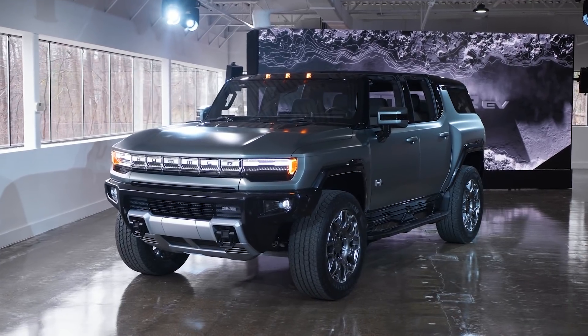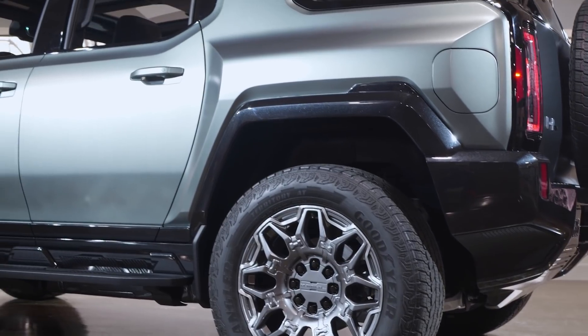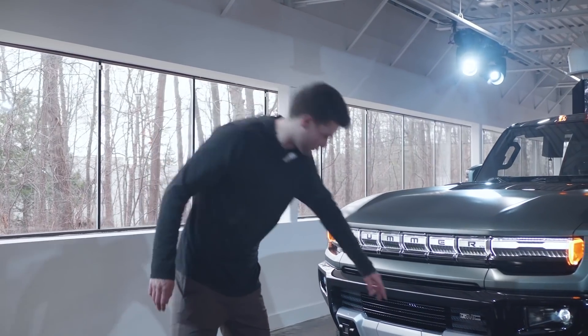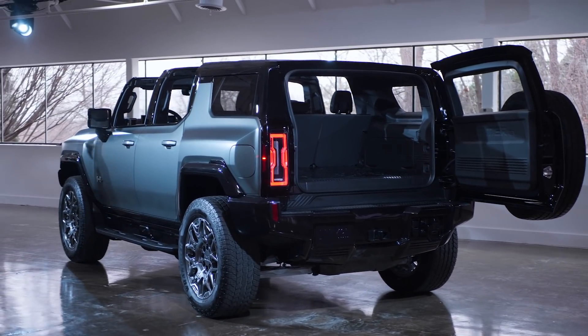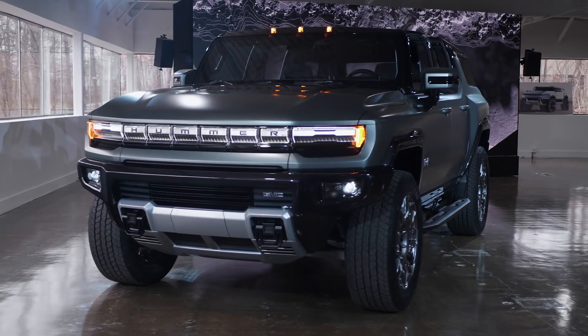Unlike the Hummers of the past, this one is actually a GMC product, but you really wouldn't know that from looking at it. There's only two GMC badges on the whole truck — one is right here, really small, and the other one is in the back. In length, it sits just under the Tahoe and right over the new Ford Bronco and the Jeep Wrangler, but it still has quite the off-road presence.